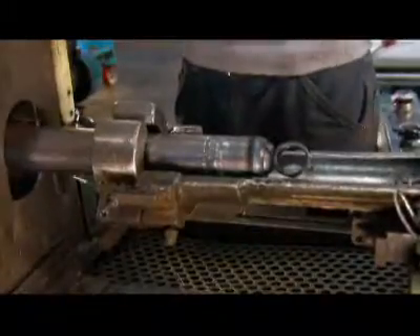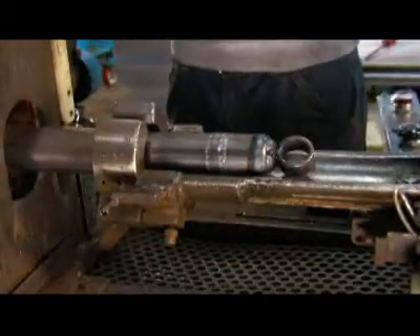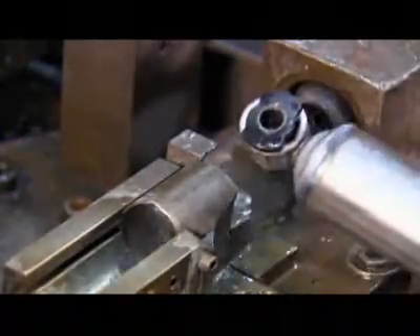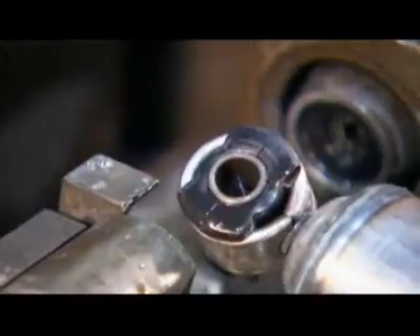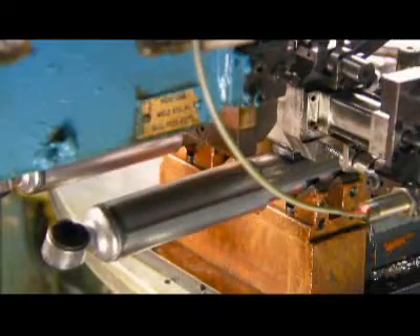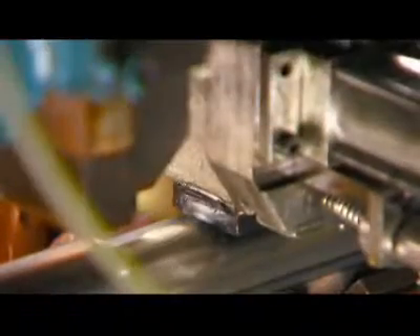Next, workers weld on a dirt shield — a steel casing that prevents dirt from hindering the movement of the piston rod. A piece called a bushing is pressed into each mount, which helps tone down the vibrations coming from the vehicle. On an automated carousel, robots pierce a hole in each shock and inject nitrogen gas to prevent the oil inside from foaming. After injection, the robot seals the hole by welding on a tiny steel ball.